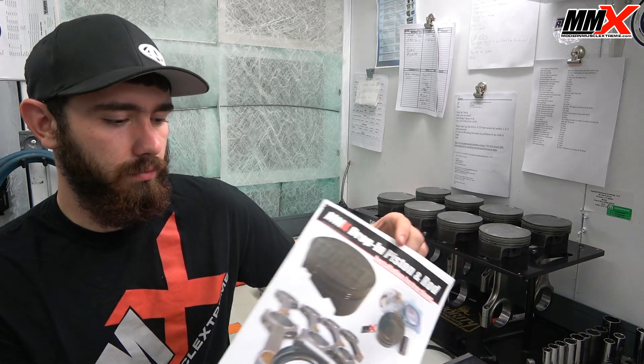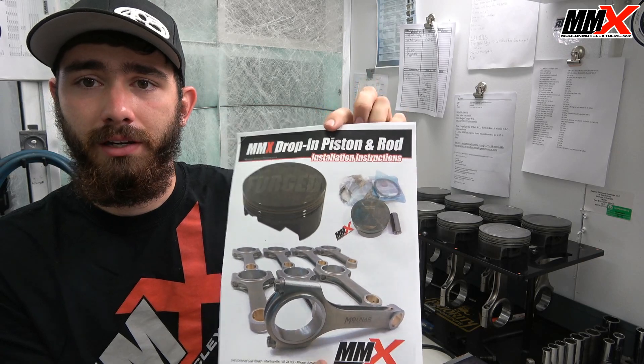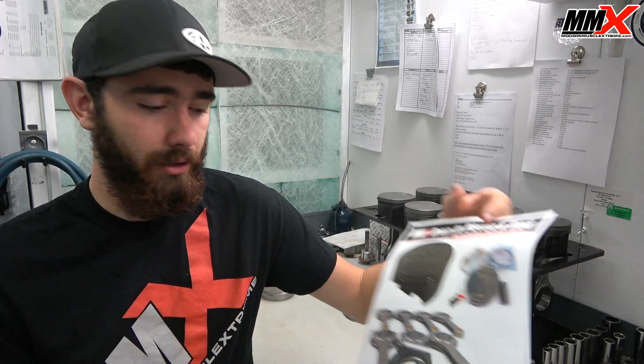Here we have our instruction sheet that's going to come in your drop-in piston and rod kit. There's a pretty good paragraph about the rod bearings, and it's very important that you pay attention and read that, because there is a very specific orientation that the rod bearings need to go.